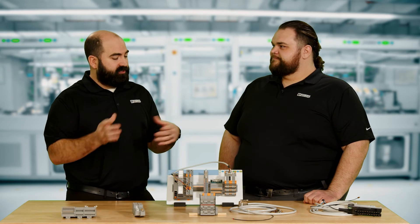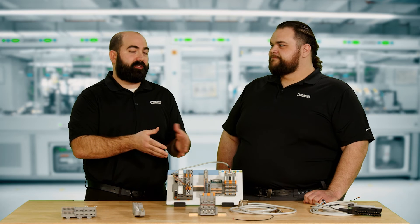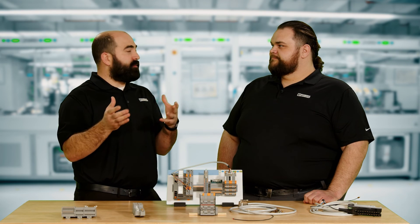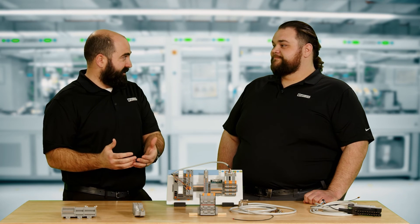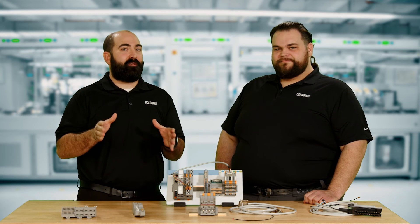Well, there you go. That tells us a little bit more about the system interface or system cabling products that we have that connect to the PLC interface products. And next time, we want to make it a little bit easier on the digital side of things — not just the physical, but the digital tools that help you design in relays.